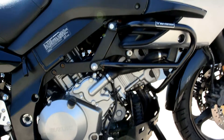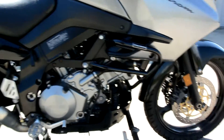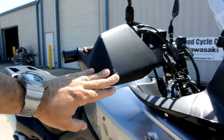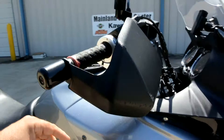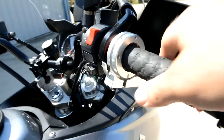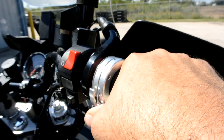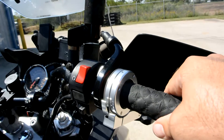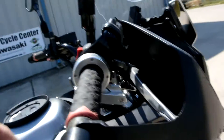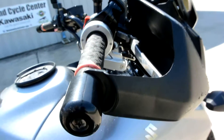It's got some nice extras — crash bars, the lower skid plate with some highway pegs on it, and hand guards. I'm not sure if those were stock but they look like they might be. It also has what's called a breakaway throttle lock — you push it to lock the throttle on, and when you pull the brake it releases. It's got a little lever right over here that the brake comes in contact with to turn it off.